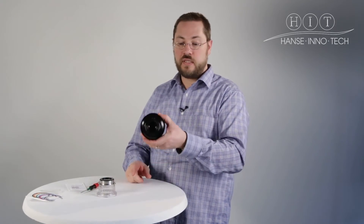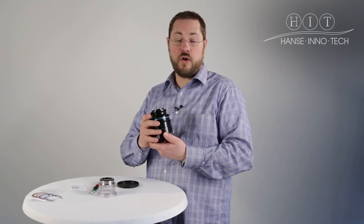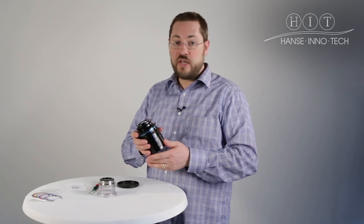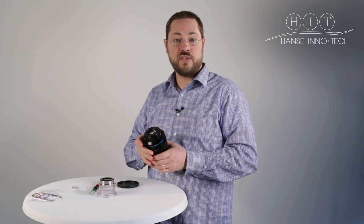So if you do that to all the screws, there you go — Canon EF mount, very simple, very quick. If you have any more questions, please feel free to contact us through our Facebook page or through our website. Hopefully see you guys again soon. Bye for now.